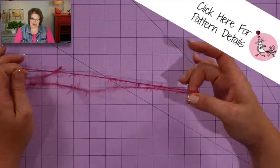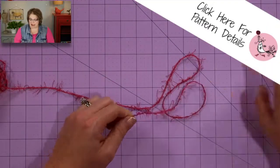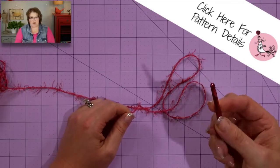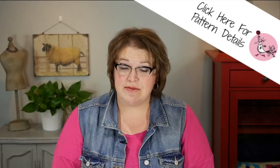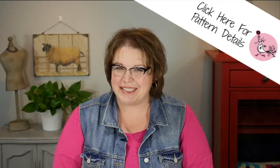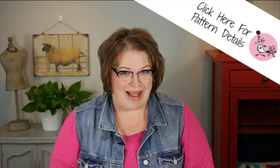I'm using a very simple crochet dishcloth pattern and a size I, or 5.5 millimeter, crochet hook for this demonstration. You can find a link to this free pattern in the video notes right down below, and while you're down there go ahead and smash that like button, as my kids say, if you don't mind.